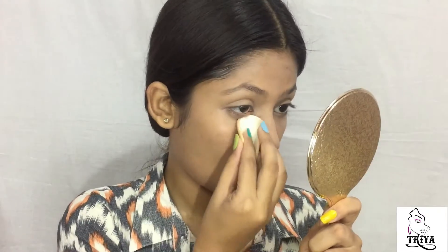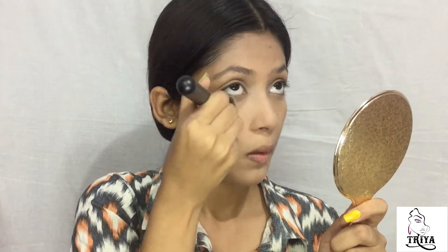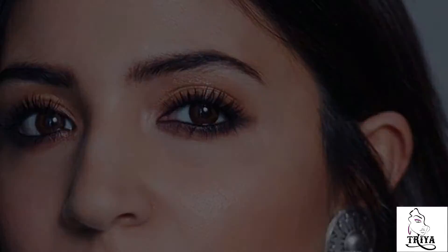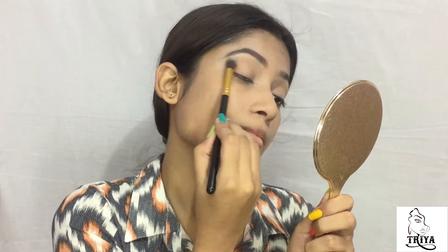I'm gonna set all of these with some powder. She used a really light brown color in her crease, so I am gonna use this transition color on my crease for some dimension.